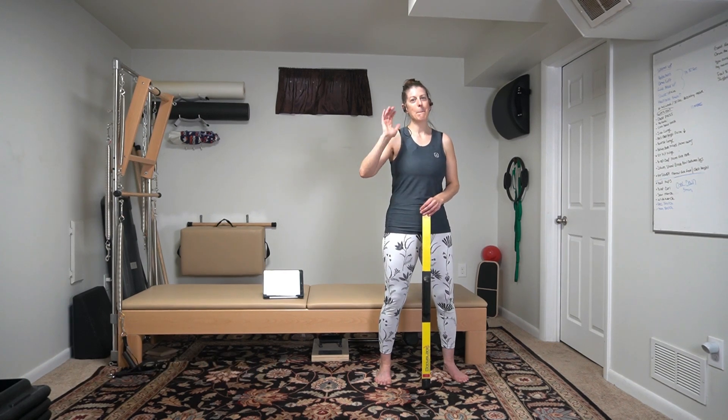I hope you enjoyed your body blade workout. It's a great balance challenge. It's great for your arms, for your core, without doing any crunches. Tune in for more workouts. Hit that like button — I'd sure appreciate it. Until next time, bye!